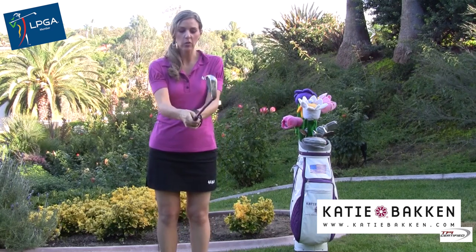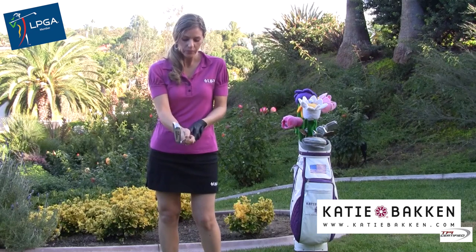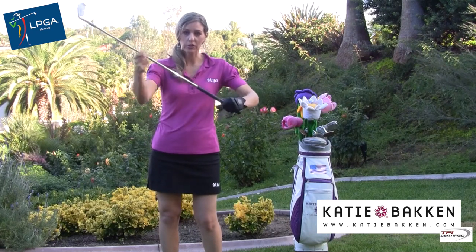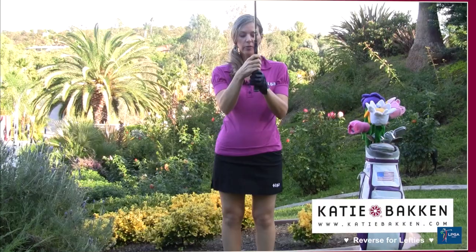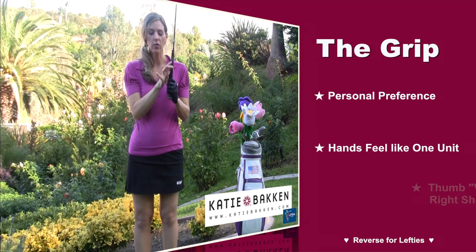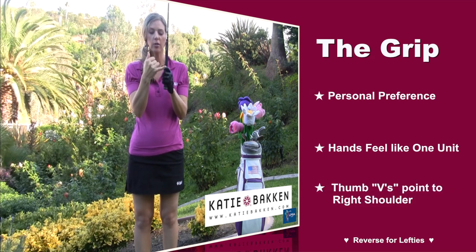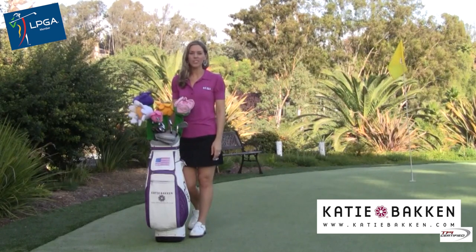The grip is really personal preference — whatever feels best to you. A nice way to figure it out is to hold the club out in front of you like you would hold a frying pan to figure out which one is most comfortable. Remember that the left hand controls the shaft and your right hand controls the club head. I'm here to help you improve — thanks for watching.